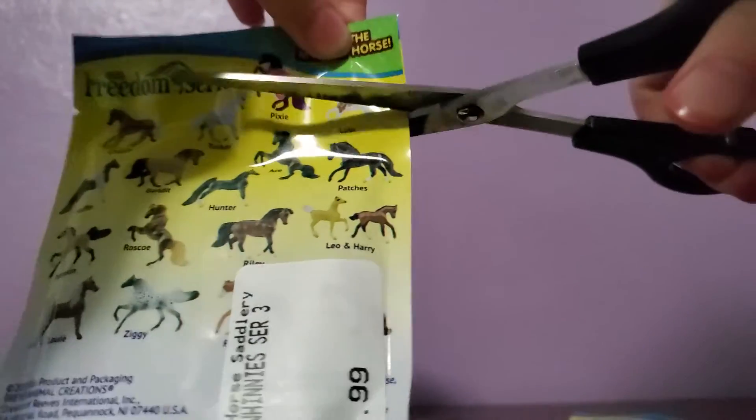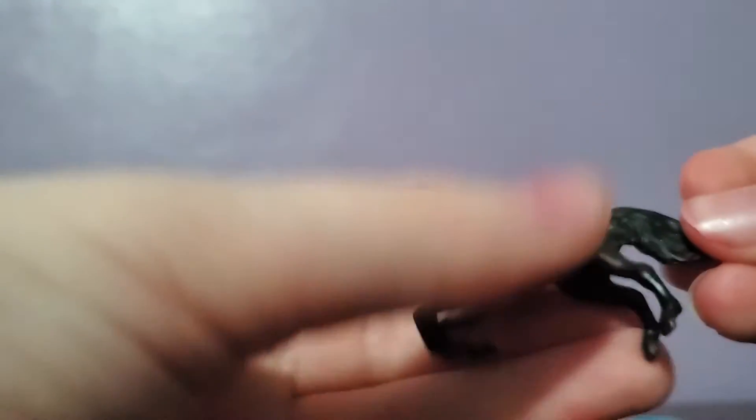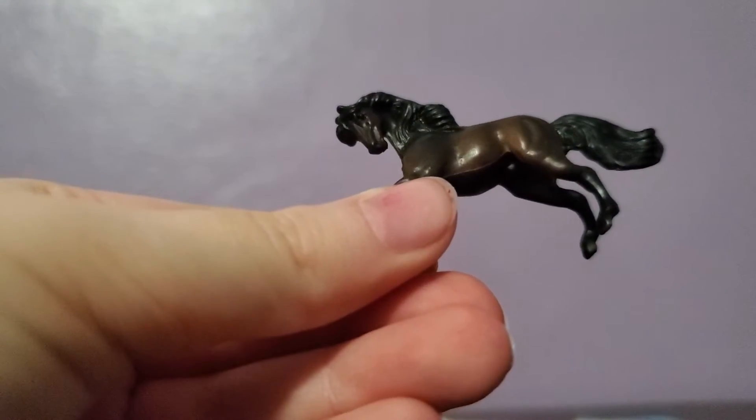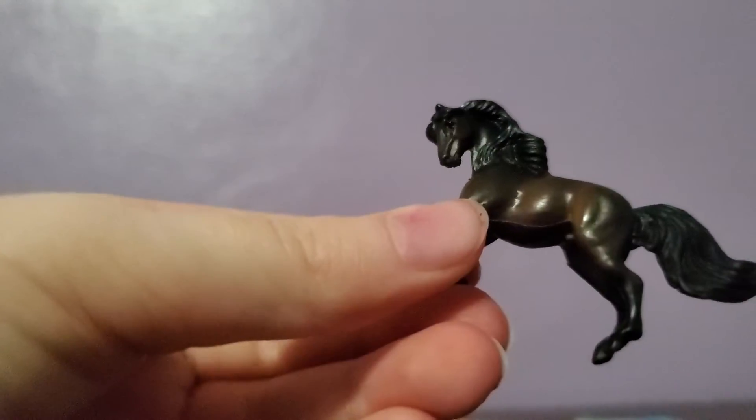Now let's open up the other one. Ooh, gorgeous. I wonder which one I got this time. Beautiful sticker — definitely not the same. And then a little catalog again. Here we go. Let's see what the little horse looks like. He is so gorgeous, wow! And here's the horses that we got. I think they're absolutely beautiful. I love his pose too — it's the same as my horse that I already have, but it's at the same time gorgeous.